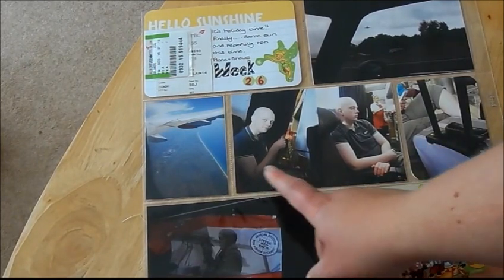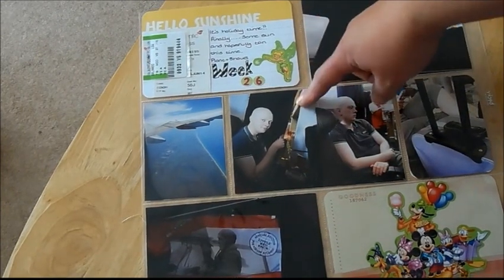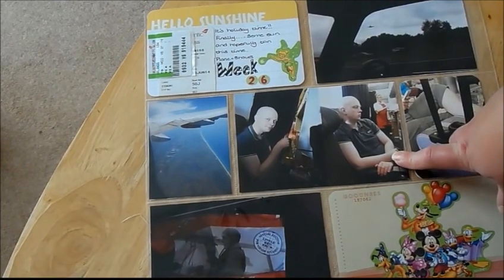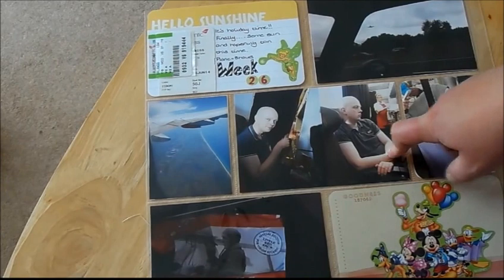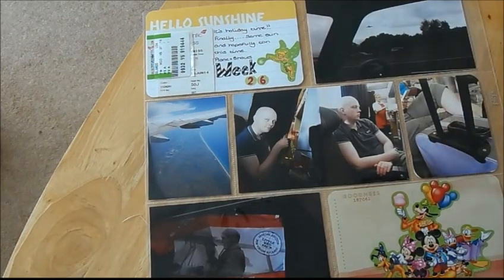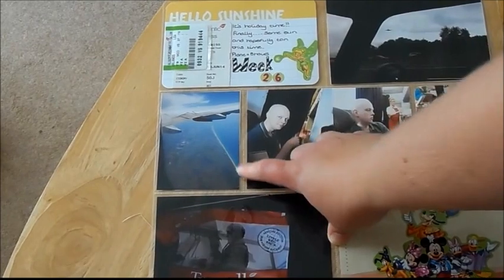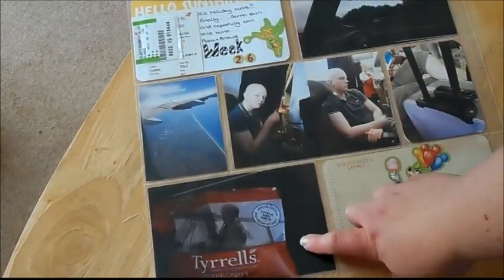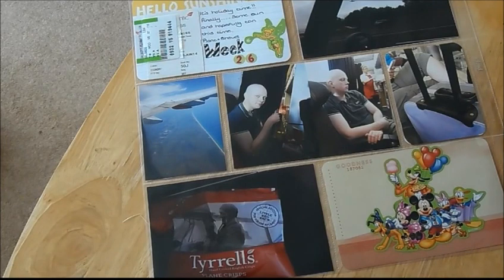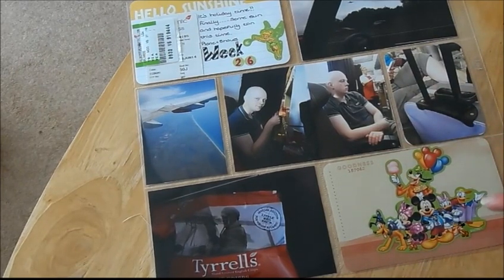We decided to take photographs while on the plane because I knew I was doing something like Project Life. This is my best mate — we're right next to where they were making the meals. He had problems with his TV screen because he couldn't get the sound to work. Then we were having our sort of lunch on the plane, and just before landing I took a photograph of the wing. This is one of Florida's areas with beaches, and these are the crisps we had — oversized compared to the UK — it says 'plane crisps.' I decided to do a plain one with all the Disney characters since I was going to Disney World.